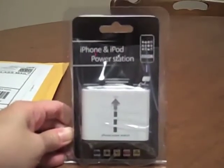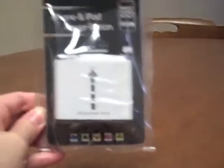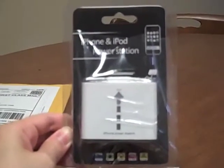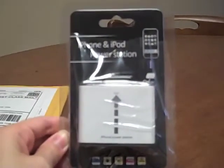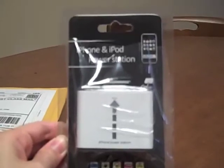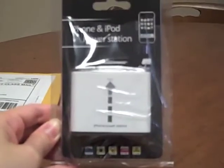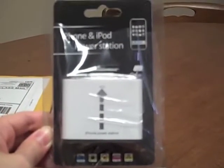It doesn't have any brand or company associated with it. According to the product description, it can be used with an iPhone, an iPod of any kind — be it an iPod video, an iPod nano, an iPod classic, or an iPhone first generation or an iPhone 3G.